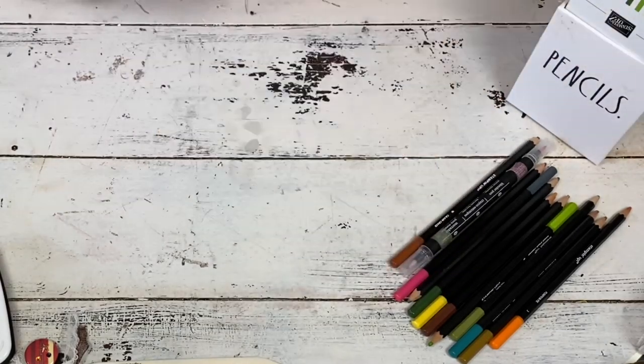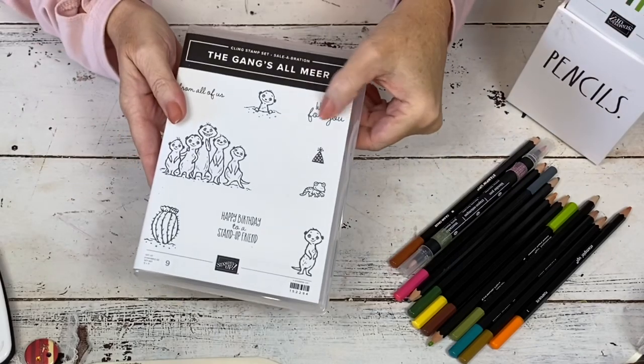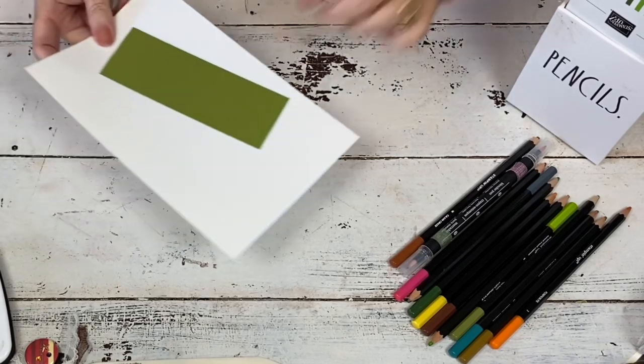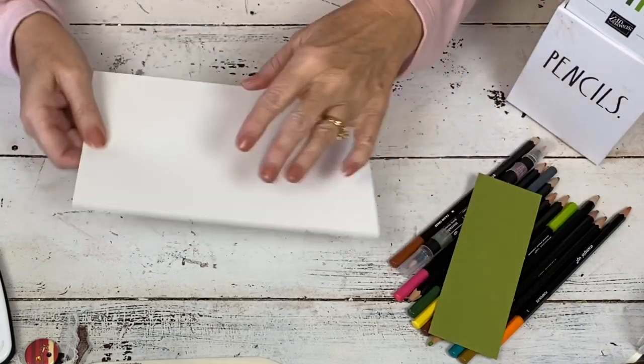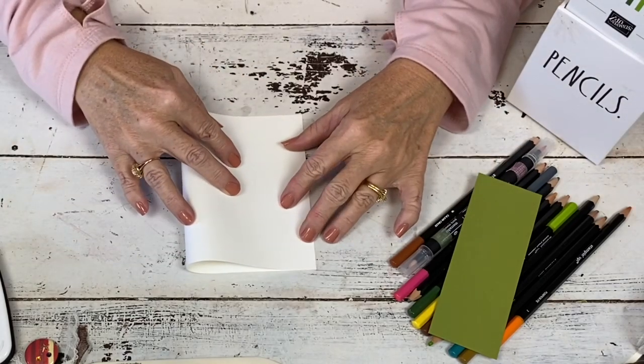It's a cling mount stamp set and I'm going to use just about all of the pieces. There's a little party hat and 'we're here for you' — those are the two I'm not using, I'm going to use everything else. And it's a pop-up card. I just knocked the case on the ground. So just a half a sheet of white cardstock — fold this in half.